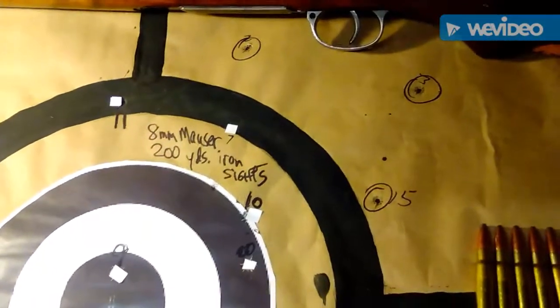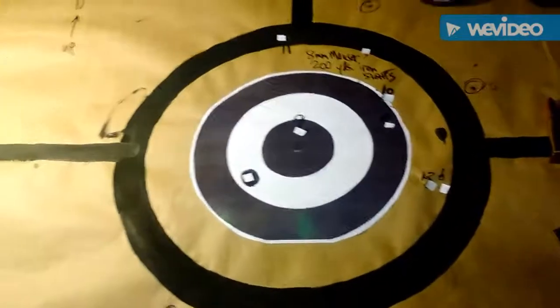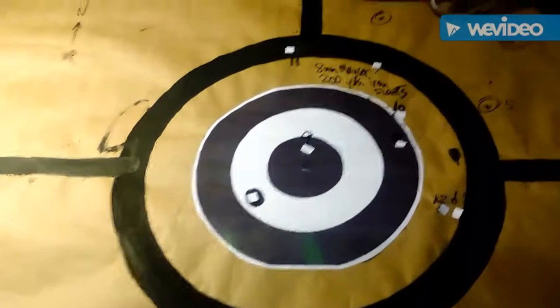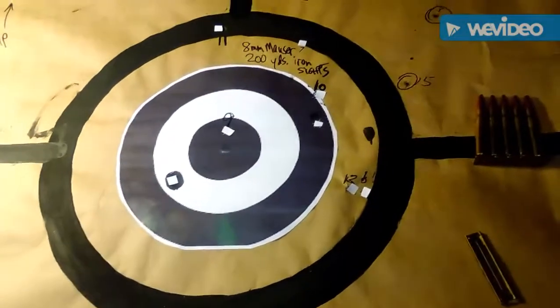Here's 4 here, and 3 more up there. I suppose if this was a large gong, I would have hit it every time. Probably the best I could shoot at 200 yards. My vision's not the best, maybe if I was a little younger. I was pretty happy with the results. Thanks for watching.